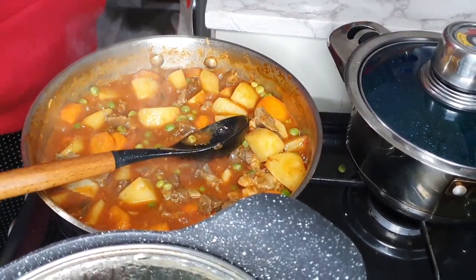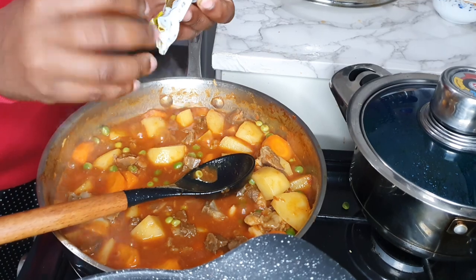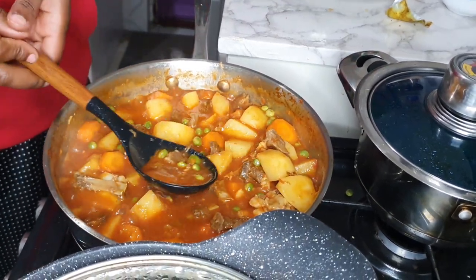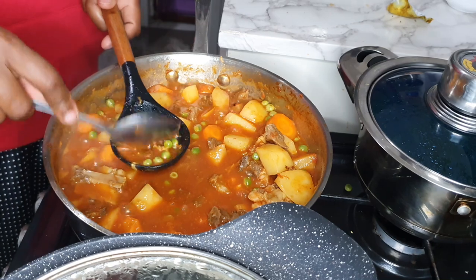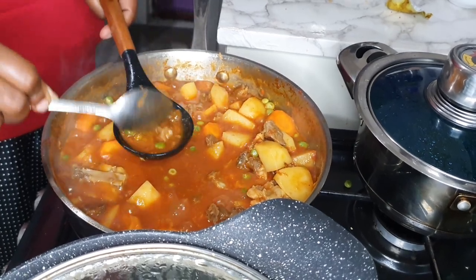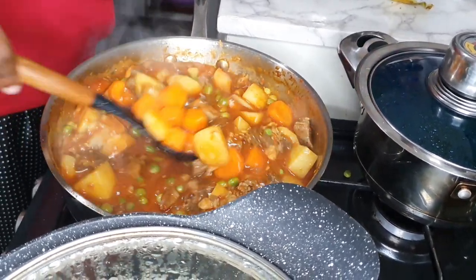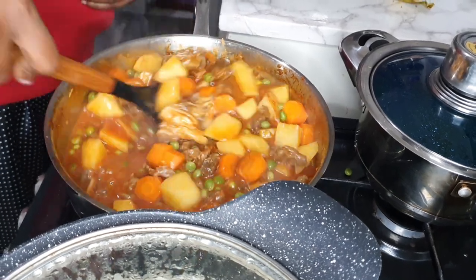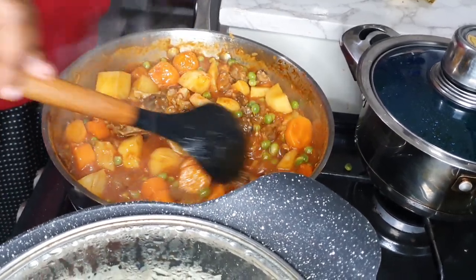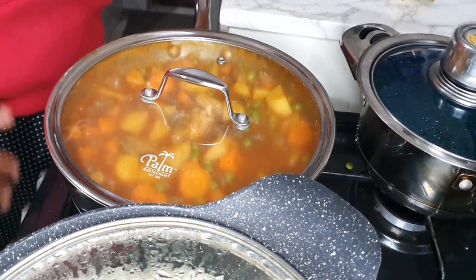To flavor the gravy I'm adding a beef chili cube for extra flavor — I'm going to make sure it's totally dissolved by breaking it down. I'm going to cover this on low heat for about five minutes and then everything will be done.